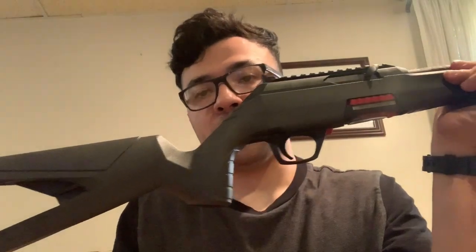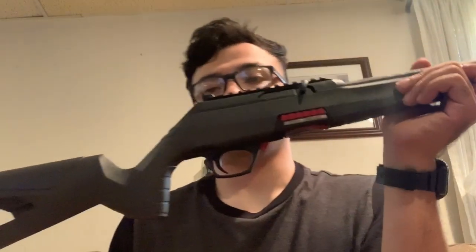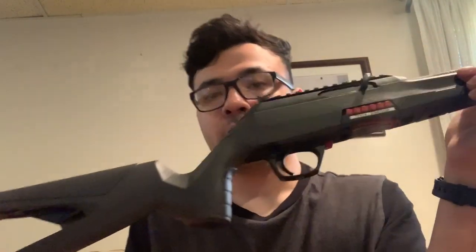I'm going to be talking about the Winchester Wildcat. I just picked it up — still has a sticker there on the barrel, have not shot it yet, plan on doing some plinking this weekend, but for now I'm just doing my first impressions of it.